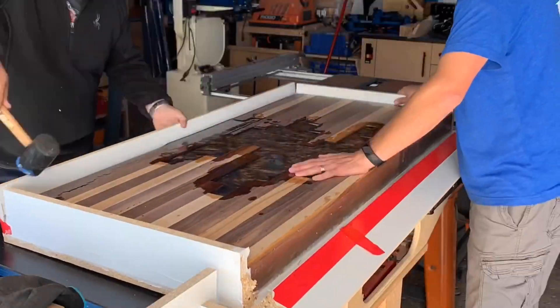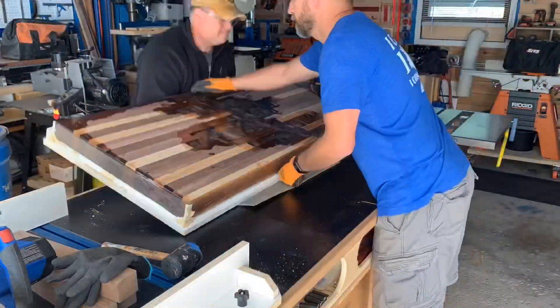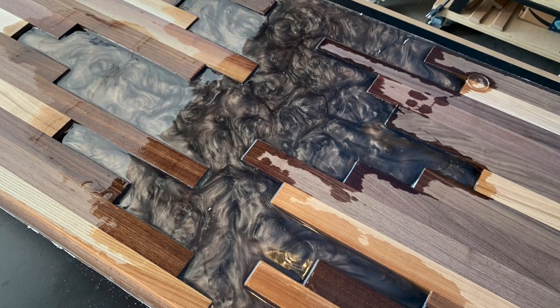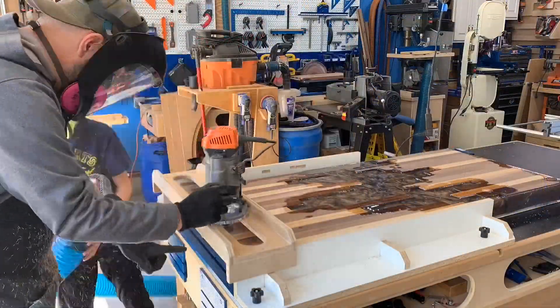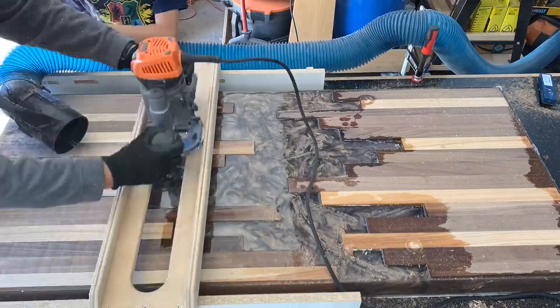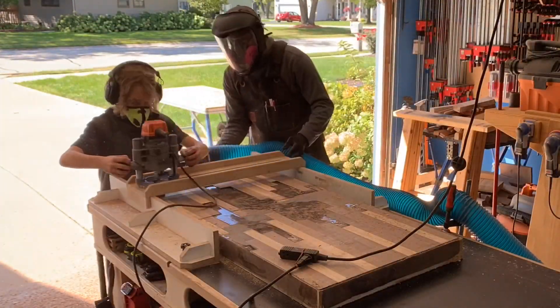After everything was cured we took the mold off and admired our work. The colors and swirls in the epoxy turned out fantastic. Now it was time to flatten the tabletop itself. When the epoxy cures it shrinks a little bit and pulls down, so we started by taking off the top layers until we got down to a single flat plane. Then I flipped the top and flattened the bottom the same way, taking about a sixteenth of an inch at a time.